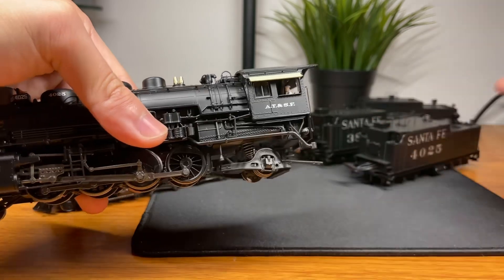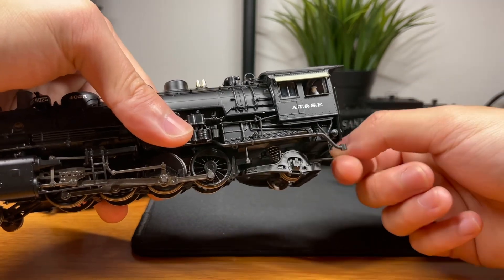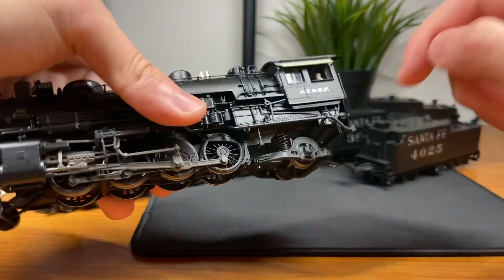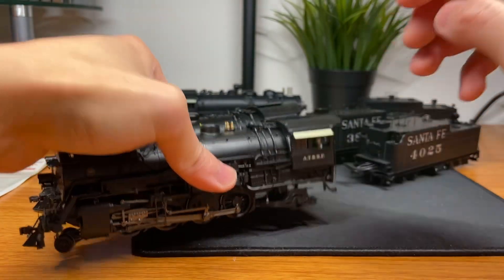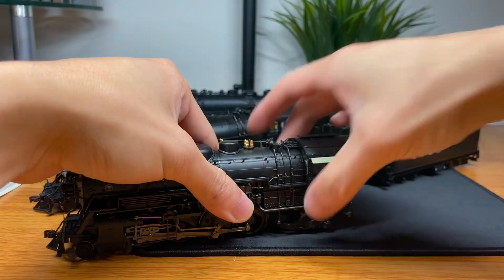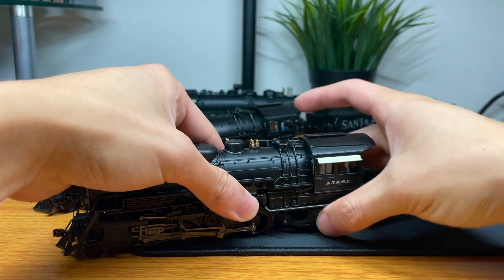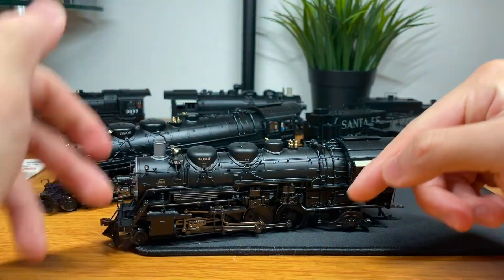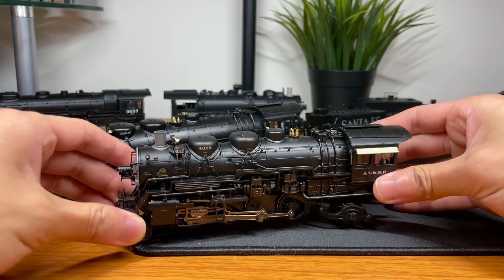You don't want the drawbar to flop and disconnect from the tender, so they had to make the spring a lot stiffer to keep it tensioned. The problem is, because the spring is also supporting the trailing truck, it's putting a lot more pressure than it needs to on the trailing truck itself — almost basically lifting up the backside of the engine.